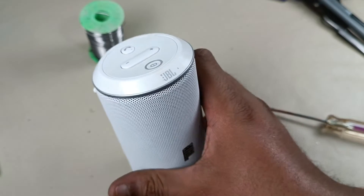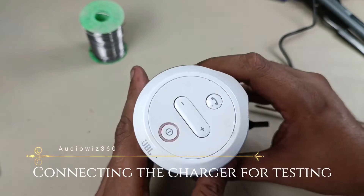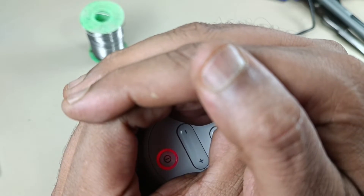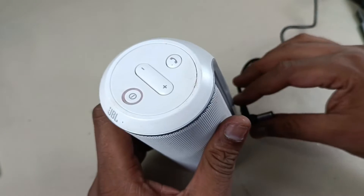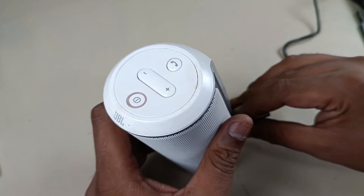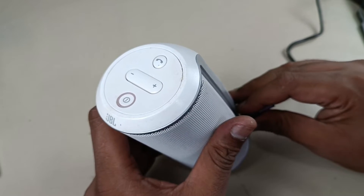The speaker is ready. Let's try charging — a red color light is coming. Let me charge it for 15 minutes and then I will show you the demo. Charging is done for 15 to 20 minutes; I think this is enough for the demo. Now let me connect the speaker and directly show you the sound.